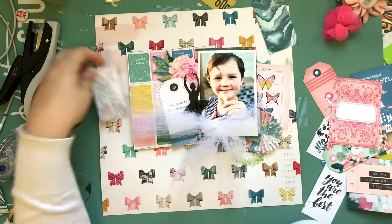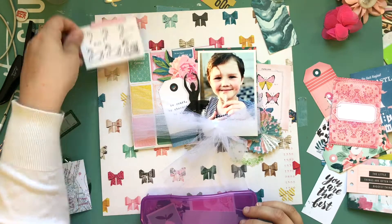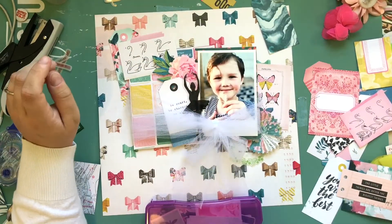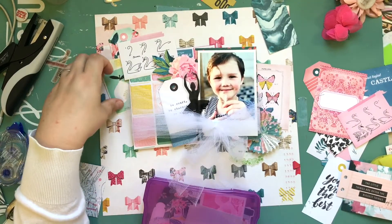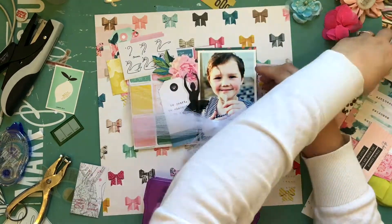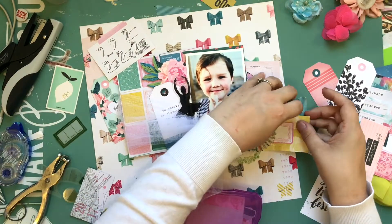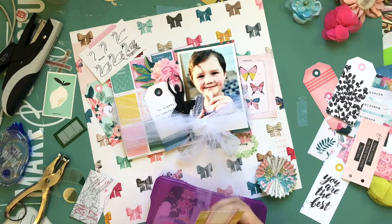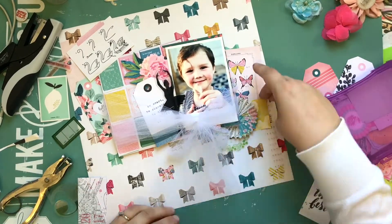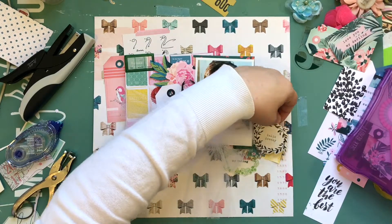Now I'm fiddling around with what I want to include. I love all the little tags but their sayings are going to get lost, and sometimes they have something really cute on them that I don't want to lose. I'm trying to make a balanced embellishment cluster on top to match the one on the bottom, with a middle cluster too — so there's kind of a triangle going on. I do end up using the swan one.